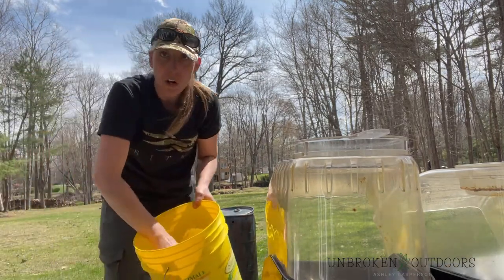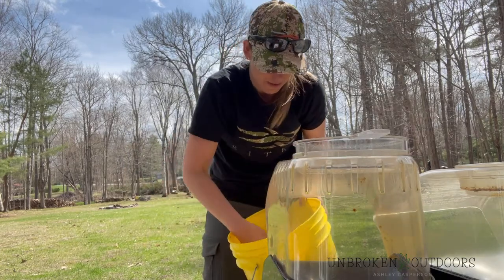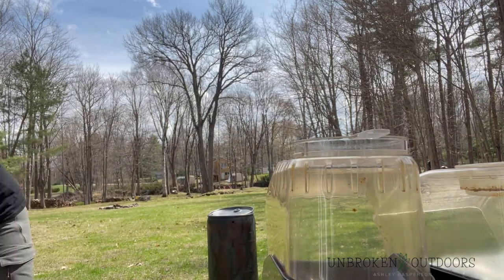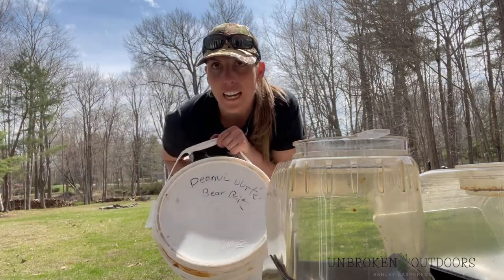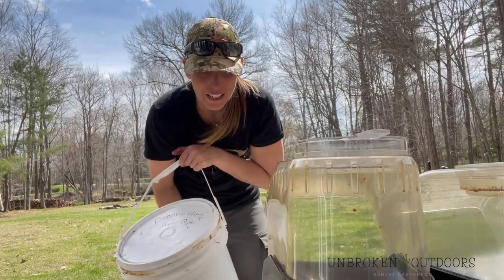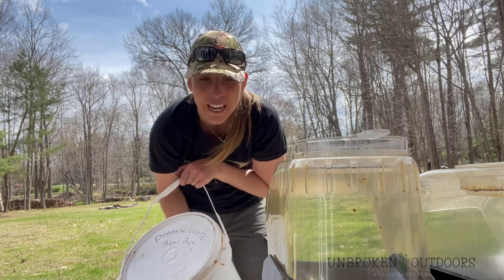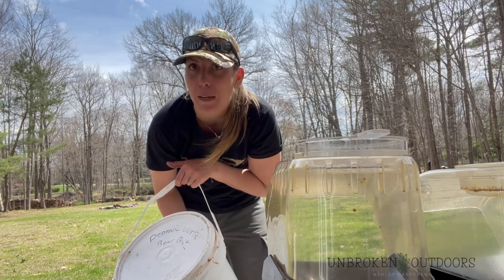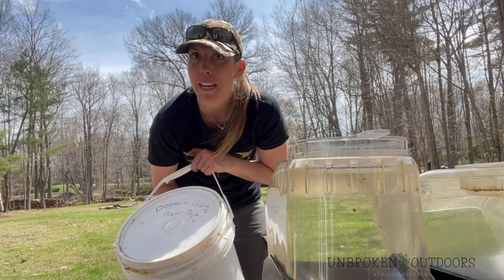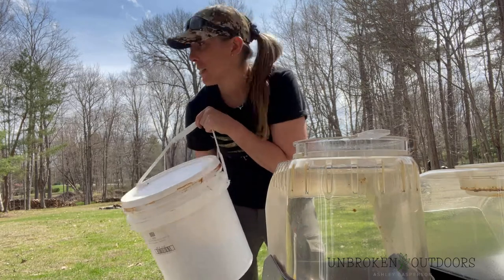I've also got my candy mix, which I'm going to put a big scoop of. The peanut butter I'm not going to add yet — yes, this is all peanut butter. I usually mix peanut butter in with it. They absolutely love peanut butter and it also coats everything so it's harder for it to come out of the barrel. The stickiness from the peanut butter also makes a scent trail through the bush because it gets on their paws.